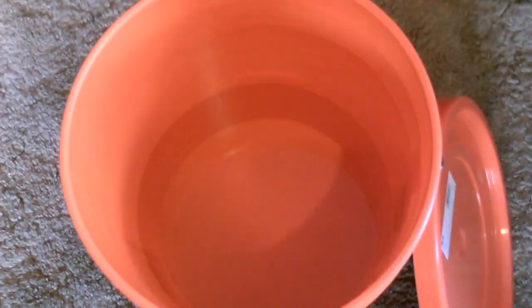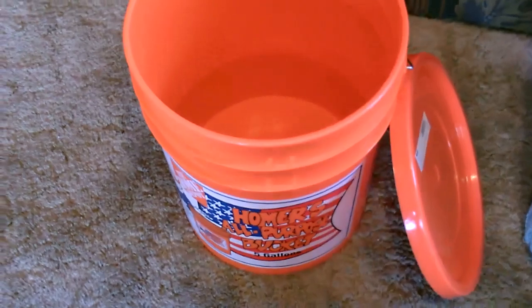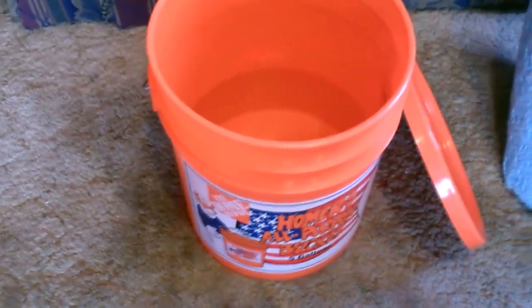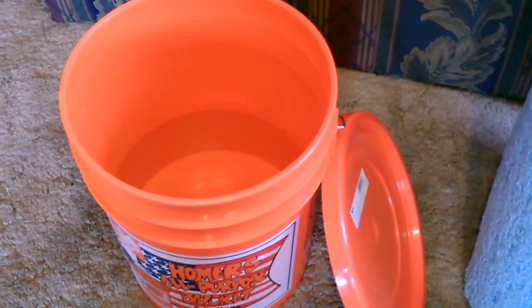I'm going to start by filling the bucket with two gallons of water. The first thing we're going to do is cut some holes in the side of the bucket, making sure that they're all well above the water line.